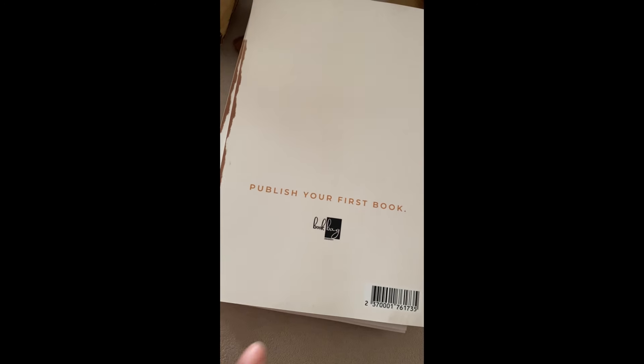Let me see if I can get into this box to show y'all my KDP planner. This is literally the step-by-step to self-publishing your book on Amazon. I'm gonna leave the link in the description so you can go ahead and get you one.